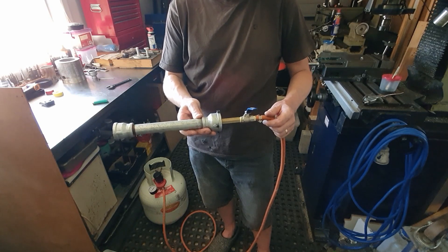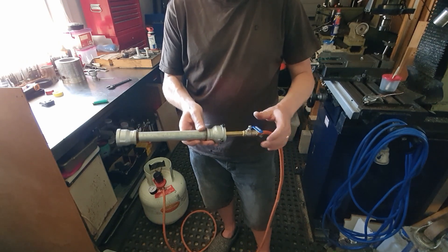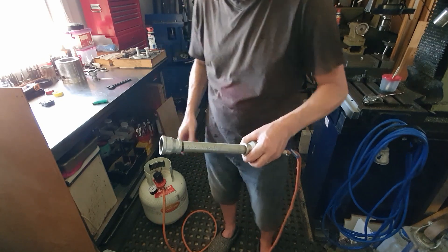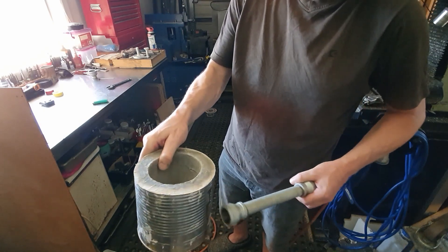So yeah, that's my burner — very cheap to make and works really well, chucking out a lot of heat. What I'll do now is take the flare off and put it in the coffee can furnace and show you how that works when it's actually running in the furnace.